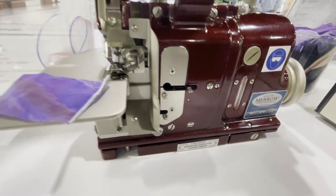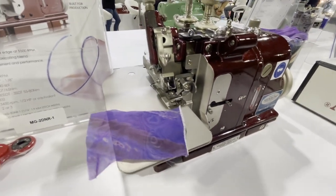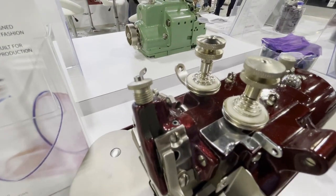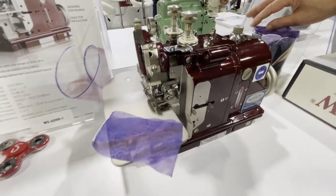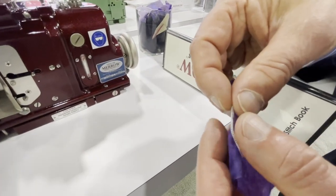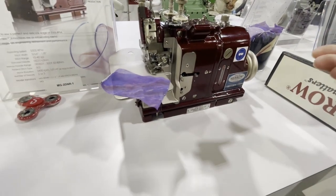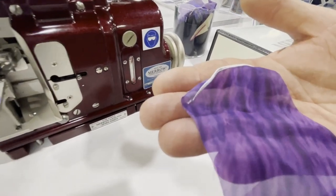Unlike the previous three-thread machines, this is a two-thread machine — two thread tensioners. To achieve this stitch, you cannot use three threads; it would be too bulky and cumbersome. This is a very delicate stitch, and just look at the beauty of it. There is no other machine in the world that can do this.